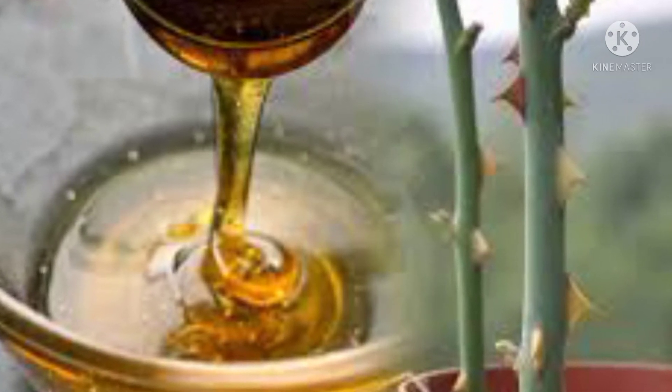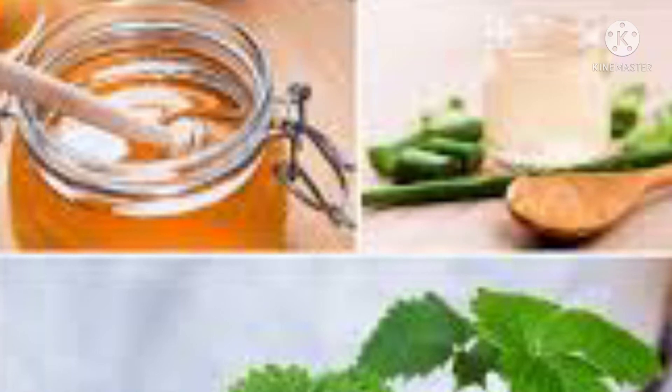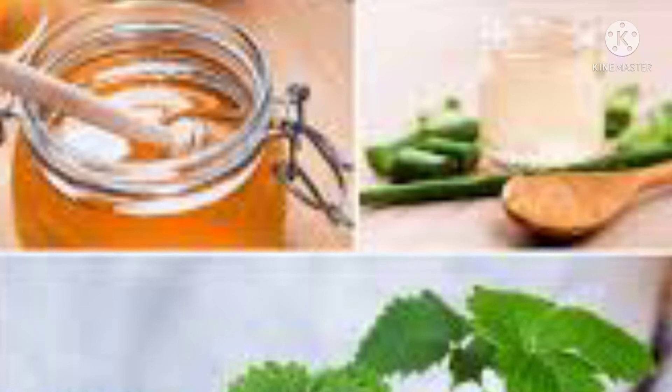Step 1: Boil a cup of water — either tap water or drinking water. Step 2: Bring it to a rolling boil. Step 3: Simmer the flame of the stove. Step 4: Add 5 tablespoons of honey. Step 5: Mix it well and switch off the stove.